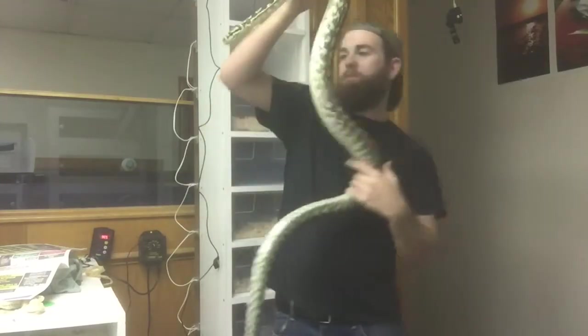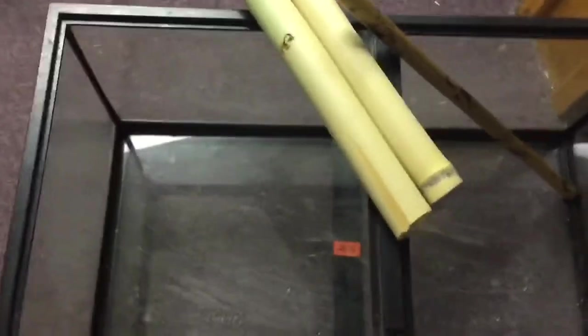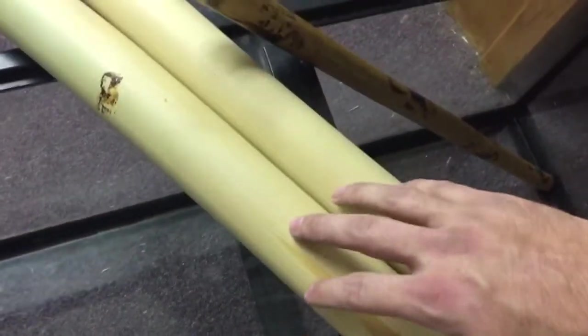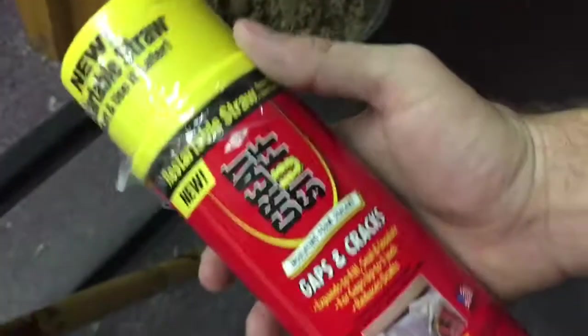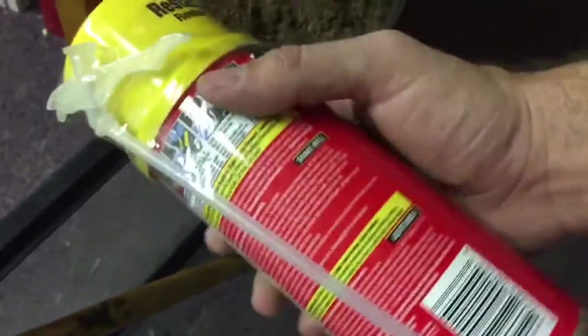I'm going to put this guy up before he wears me out before I even get started. So some supplies I'm going to be using for this project: obviously a tank, some branches for the carpet python to climb on — here's a longer one and two shorter ones — and some Lugardi reptile bedding. I'm going to put this product over it to seal it; it's called Gaps and Cracks. After 24 hours it will be dry and I will be able to put the animal back in.